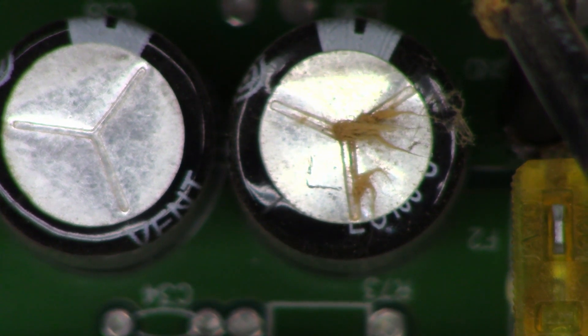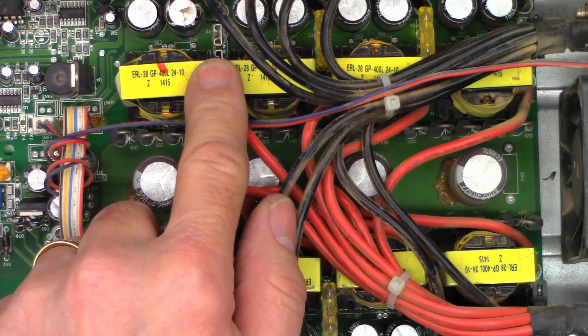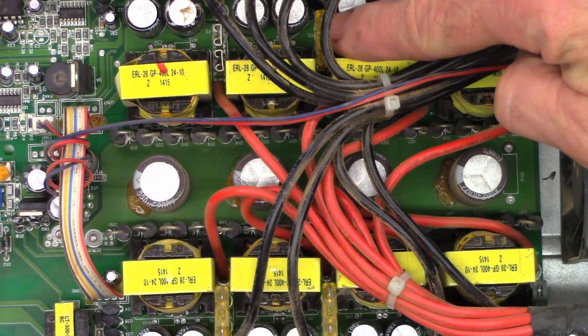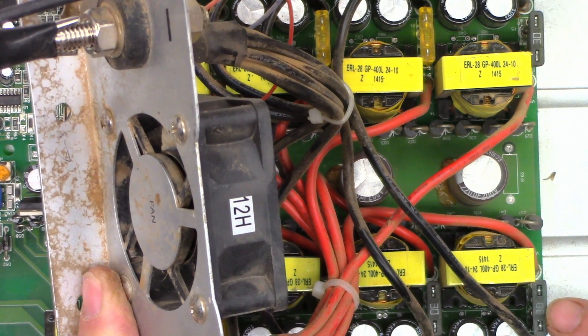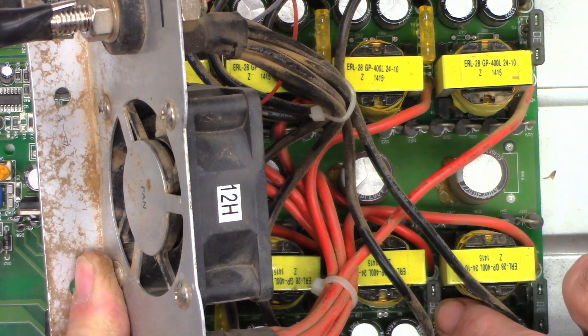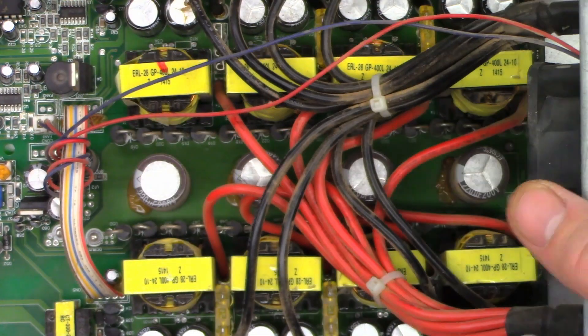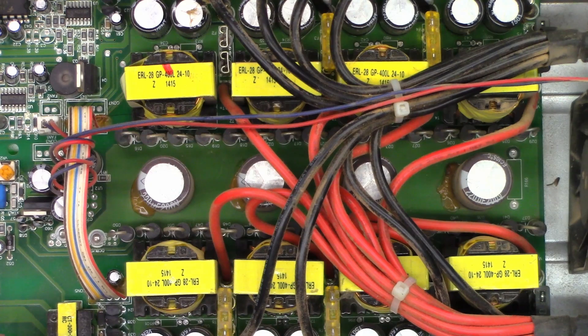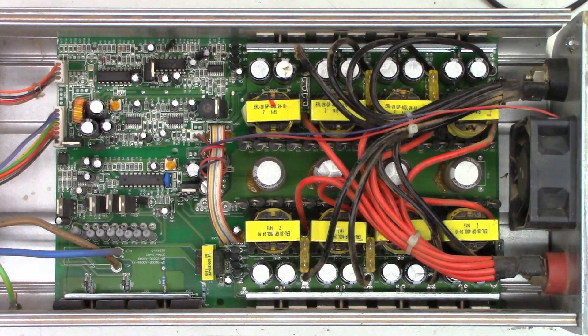This one only has 20 amp fuses in it, but I'll go ahead and pull that fuse out and apply power to see if it draws current like before. This is interesting — I pulled that fuse out and it still draws over 10 amps. Now this fuse is a 20, this one is a 20, this one is a 30, this one is a 30, this one is a 30 — which leads me to believe somebody has had their fingers in here. So I'm going to pull the entire inverter board completely out of the unit.